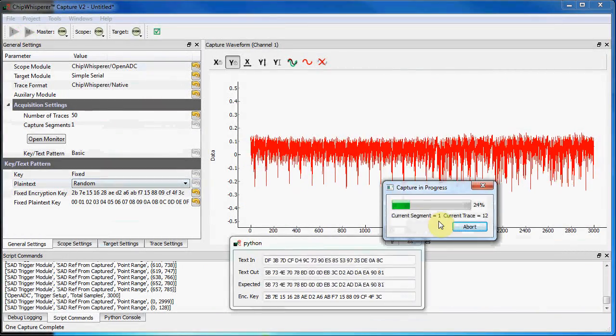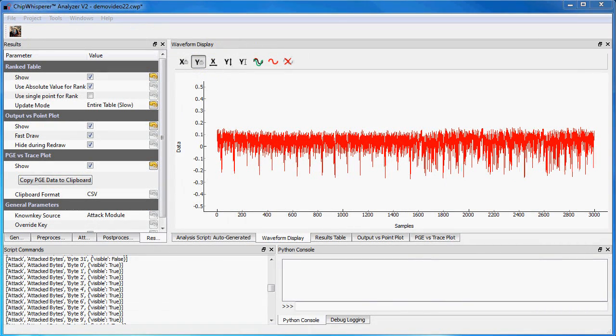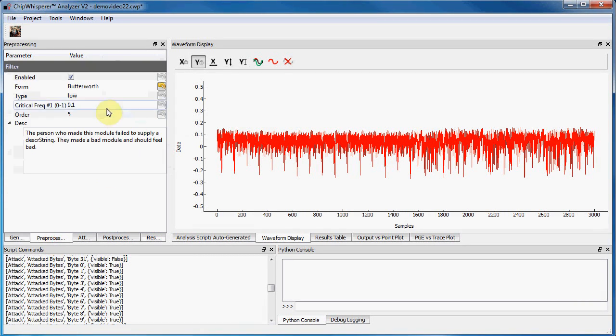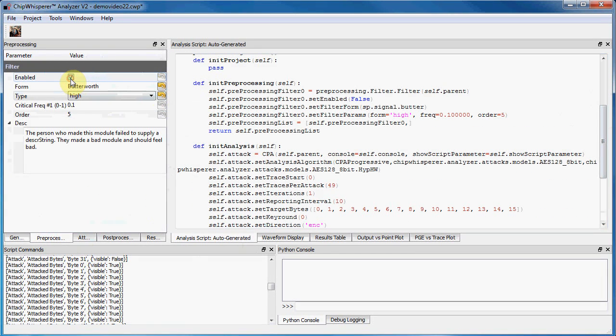Back to our power analysis. I can run a command to take the power measurements associated with each encryption or decryption operation, save traces to disk, and open them in the analyzer software. This software provides a variety of pre-processing modules such as filters or normalization. All these button clicks in the GUI are really just writing a Python file, so we could instead modify this Python file directly.